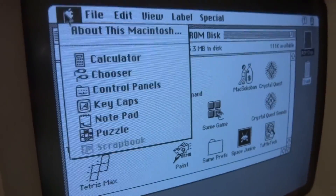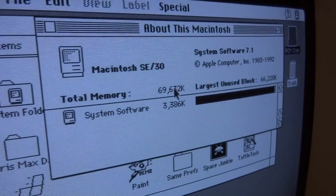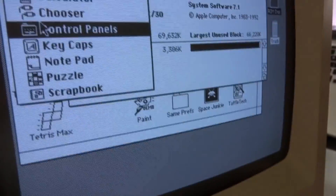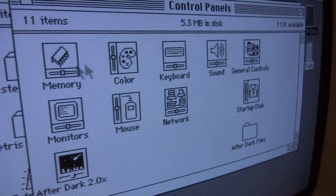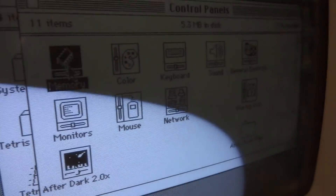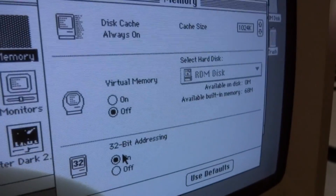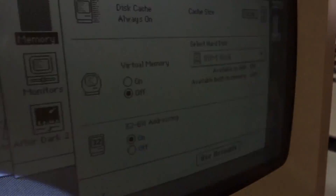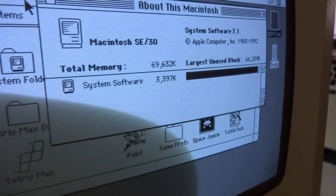And now it's starting up. And surely it recognizes full 32-bit addressing. Let's see the memory — yeah, 32-bit addressing is ON. This computer is now working as a 32-bit clean computer.